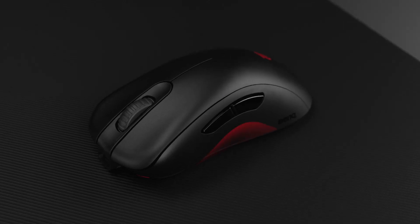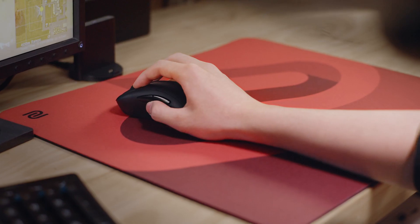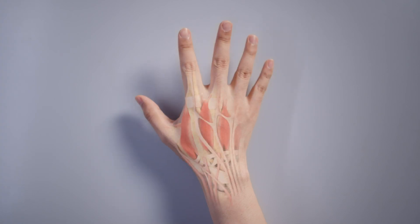The concave design on the left side allows enough space for the thumb to grip it comfortably and reduces the chance of accidentally touching the side keys, while also reducing the fatigue of the first dorsal interosseous muscles.